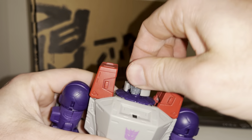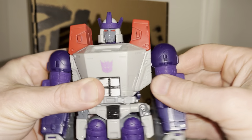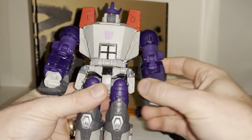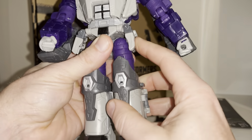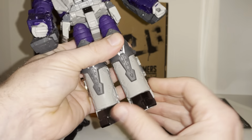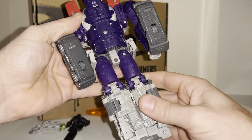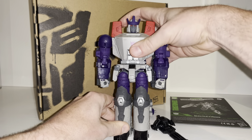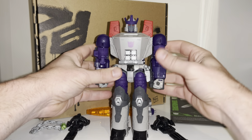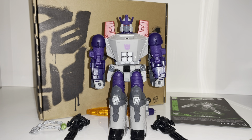Loving the red eyes, full articulation in the head, the shoulders go all the way around and out to the side, we've got waist swivel, hips with full articulation. We've seen this figure four times now — this was I think the second version of him. Ankle tilt and rock — it's just a great, robust, really good feeling figure. Everything tucks away neatly. I'm a huge fan of this mold so I'm slightly biased already. We're going to have a look at him in his alternate mode first.